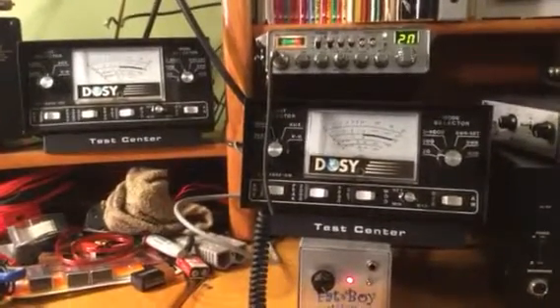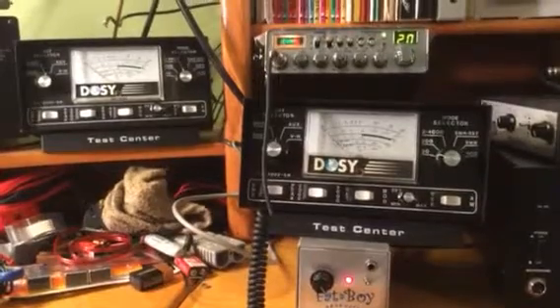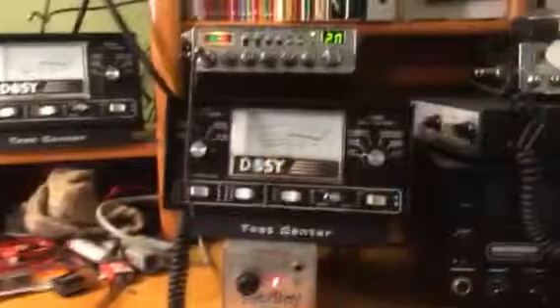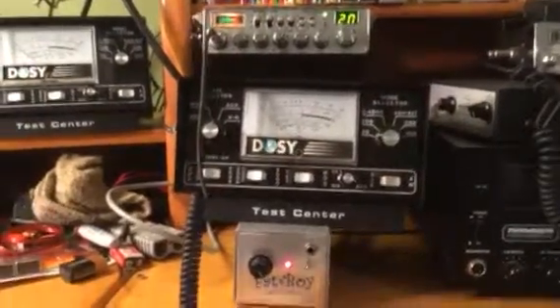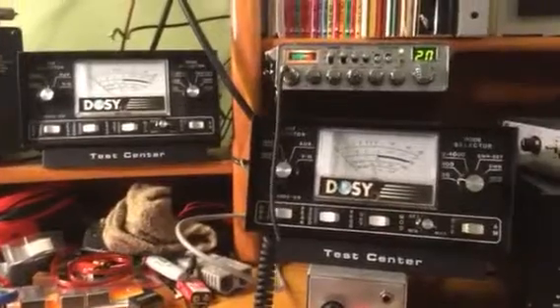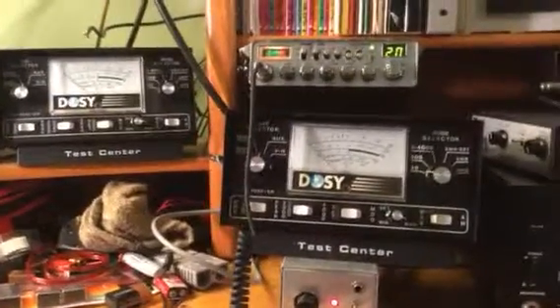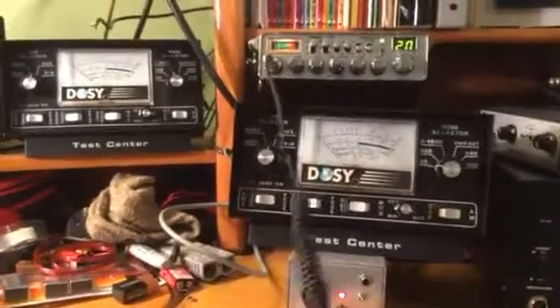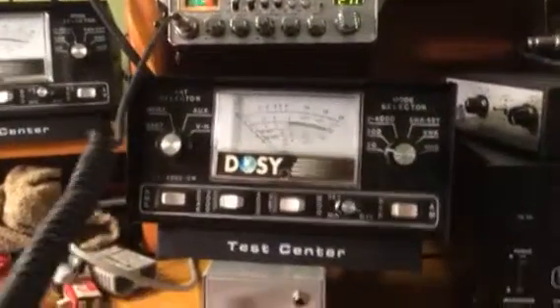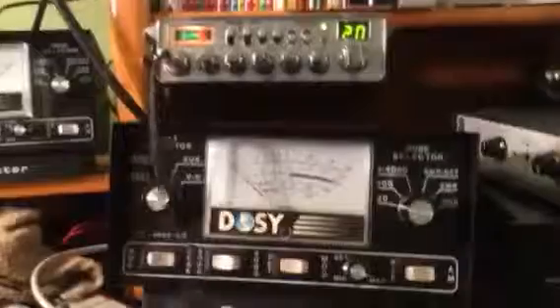Here you can see a small amplifier, two watt meters, and the unit in goes into this meter and the amplifier output goes into that meter. I'm going to show you what happens when you turn that variable power down. Let's go close to this amp — the amp is now on.